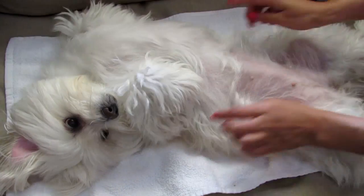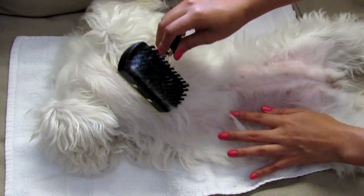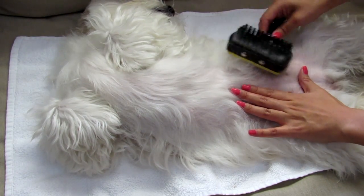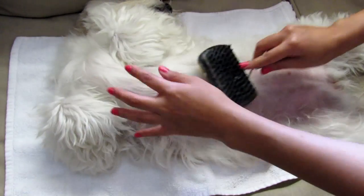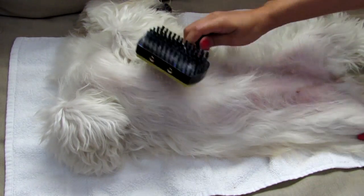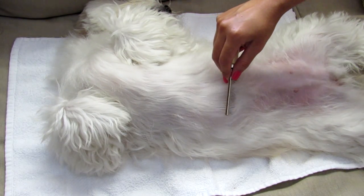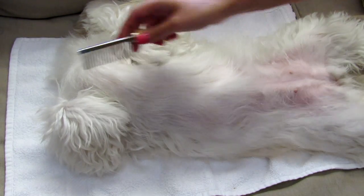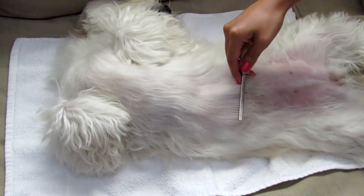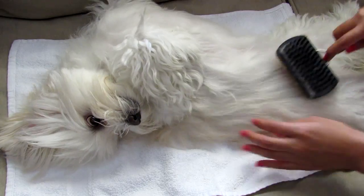If you have a female dog, please be careful with the nipples, or if you have a male, just be careful with the pee pee. Now I'm combing with a regular brush on the chest of my dog, then I'm combing with a metal comb very gently to verify the chest doesn't have any tangled hair.